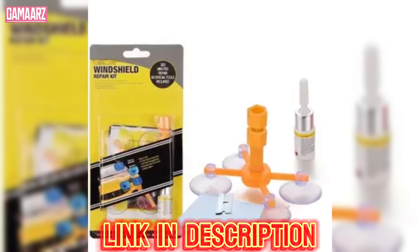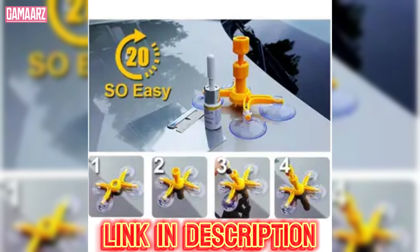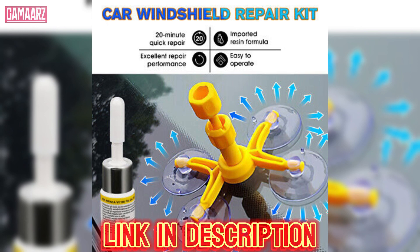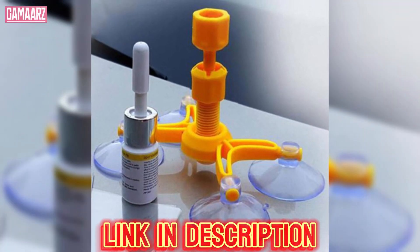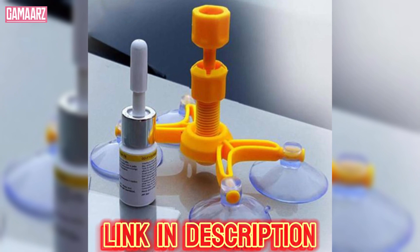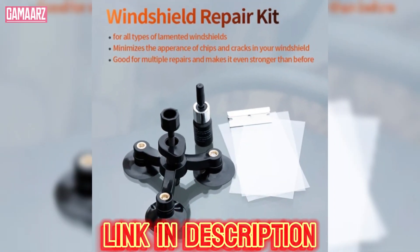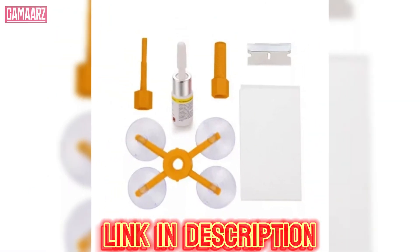However, for larger cracks or those with multiple branches, the results may be less satisfactory. While the kit can prevent further spreading, it may not make the crack completely invisible, and a faint line might still be noticeable. It's important to manage expectations and understand that this DIY solution is more suited for minor repairs.